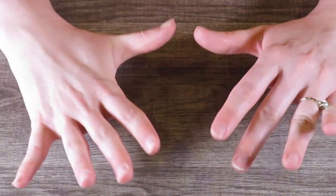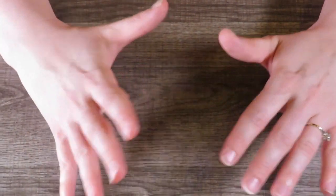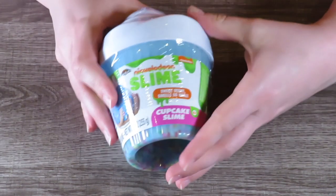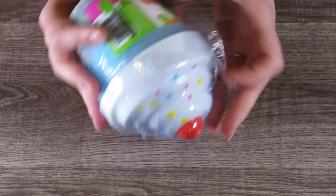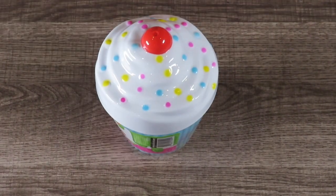Today I went to Walmart to pick up some essentials and on the way to checkout I decided to go by and get some slimes. I got three different kinds and we're going to start off with the Nickelodeon Cupcake Slime. Nickelodeon slime was the brand that was at the Dollar Tree, but they do sell it at Walmart as well.